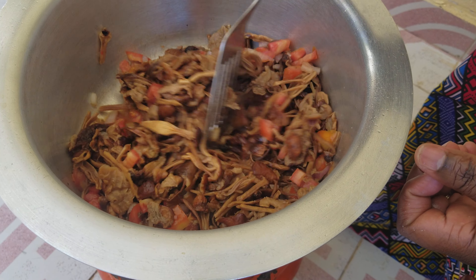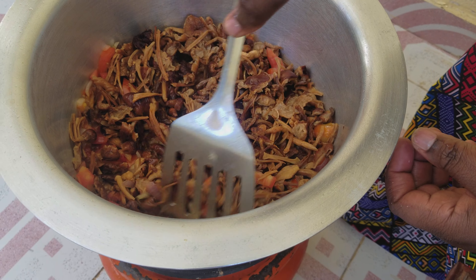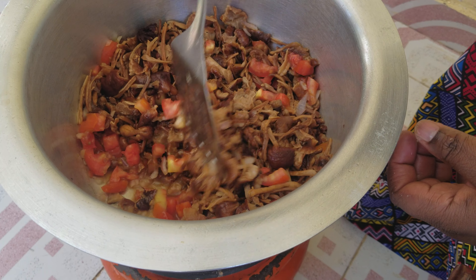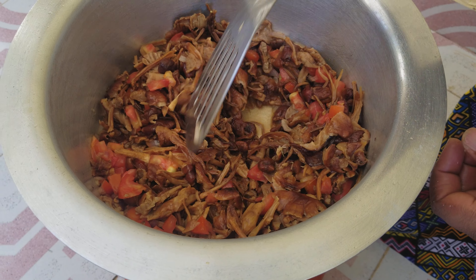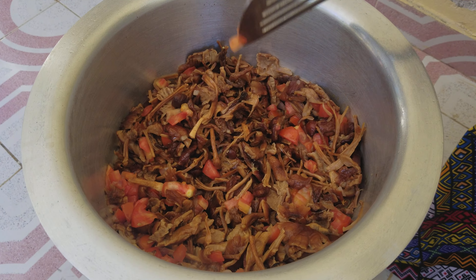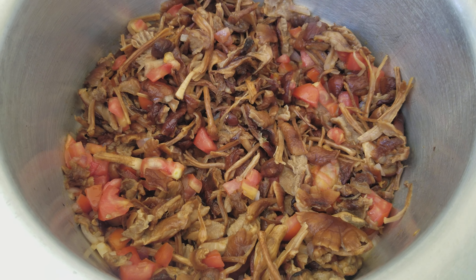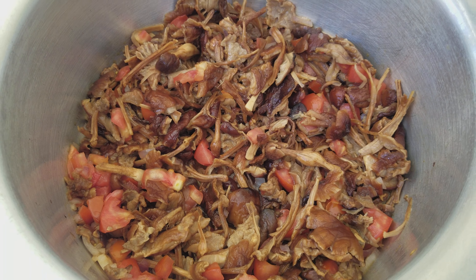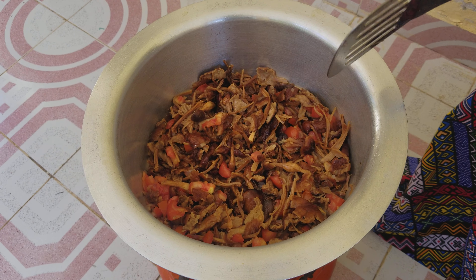You just fry them like that and then leave them to cook for around 20 minutes. After 20 minutes I'll come back and add milk to make them more edible. We leave them to cook for around 20 minutes the way they are, and then we shall add our milk.